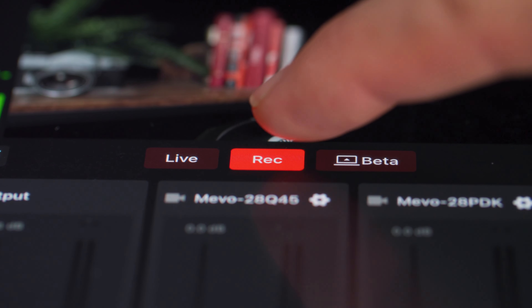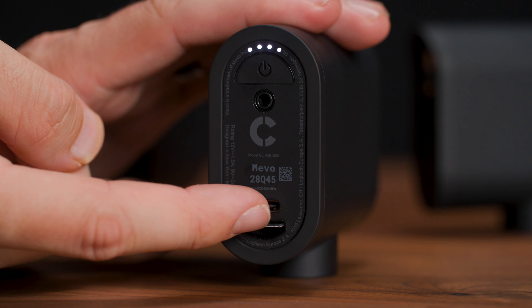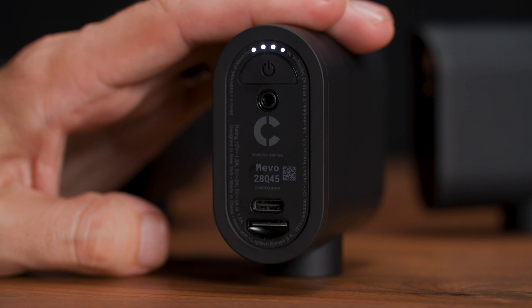Whether you're live streaming or not, you can record using these cameras as well. Directly to your phone or tablet you can record the active angle you're switching between, but you can also put in a micro SD card in the back of these cameras, record each of the files locally, and then do a multi-camera edit later.